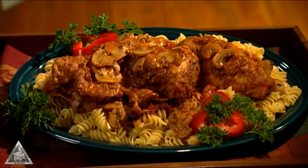With this dish as the payoff, the whole family will be encouraging their rabbit hunter to spend even more time afield.